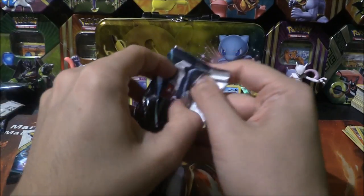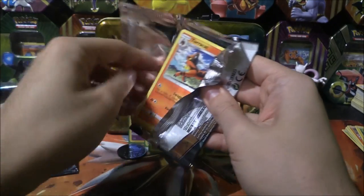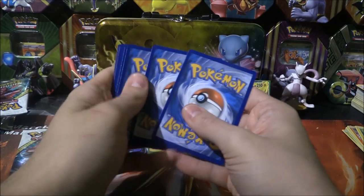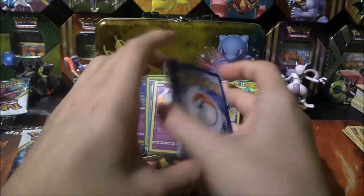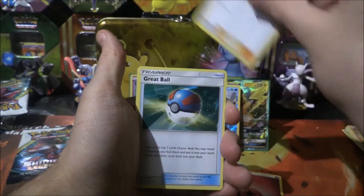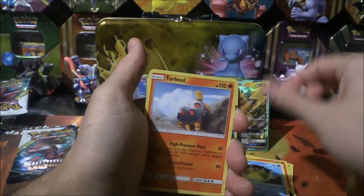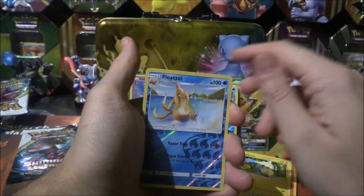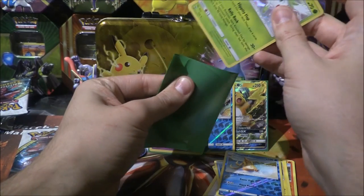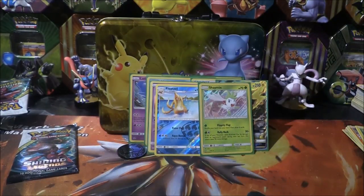Pack number four. Fairy energy, Howl, Great Ball, Electrode, Torracat, Scraggy, Qwilfish, Torkol, Minun. Reverse Floatzel and a Shaman holo. Okay, we'll take that - that's pretty sweet.